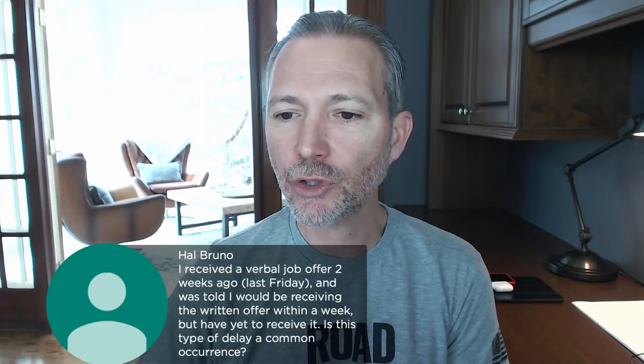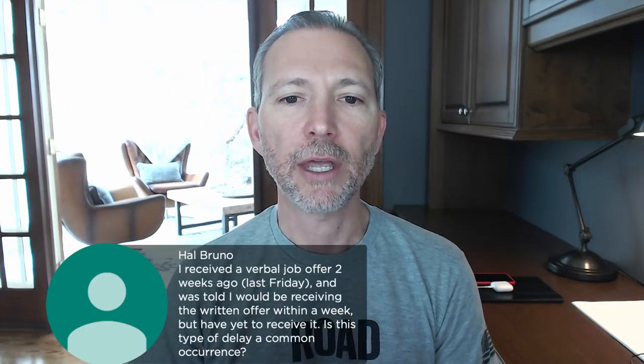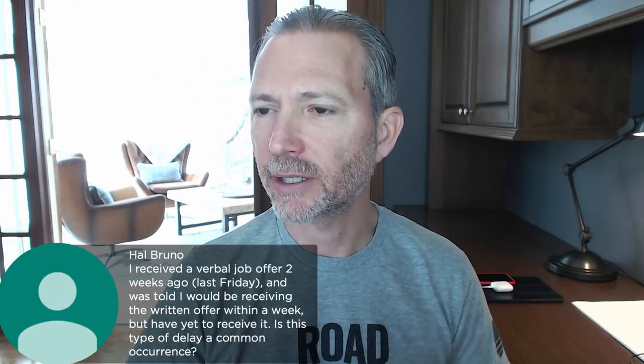Hal, how are you — long-time boot camper! I received a verbal job offer two weeks ago and was told I'd receive the written offer within a week, but have not received it yet. Is this type of delay a common occurrence? Great question. When an employer gives you a verbal offer and says you'll receive the written offer within a day, three days, or five days — whatever it is — they should stick to it. That, to me, is etiquette. There is no reason it should take that long.